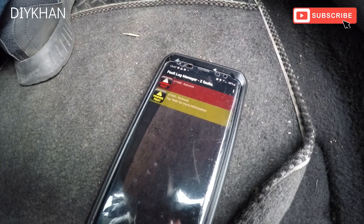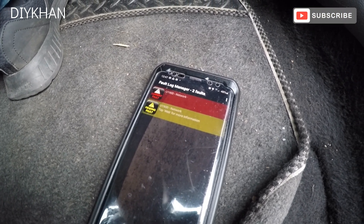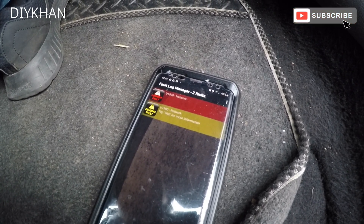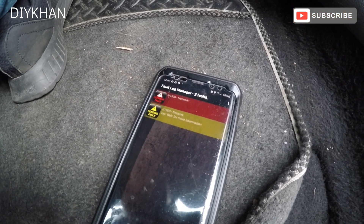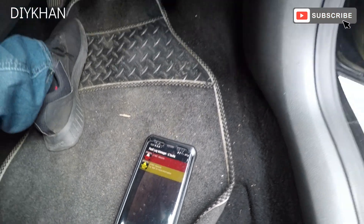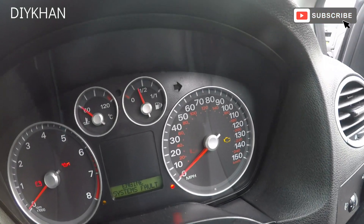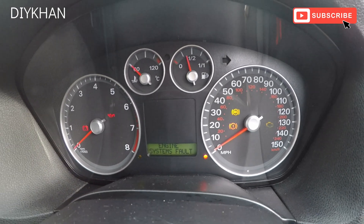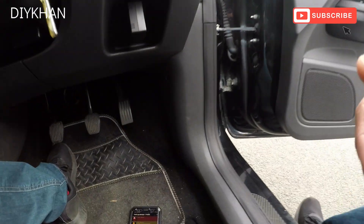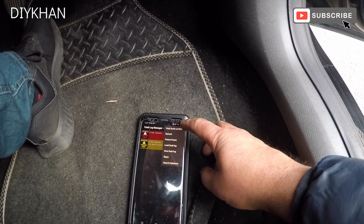It has found a fault code which is called U1900 network. We've got the engine management light and ABS light coming on on the dash. We're going to try to clear the fault and see how it reacts.